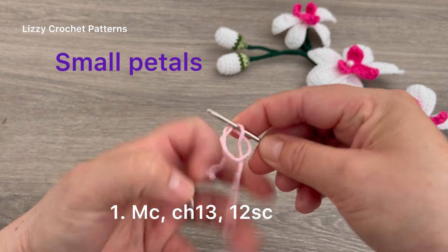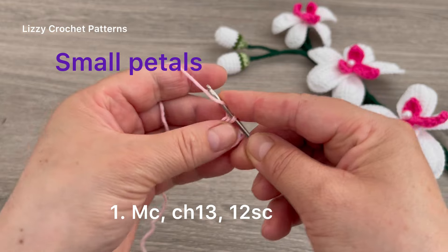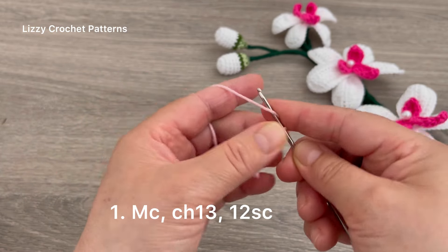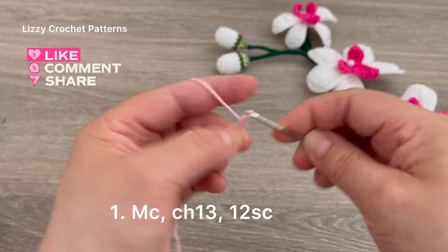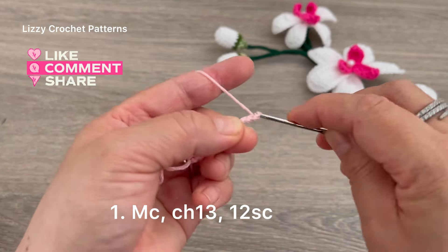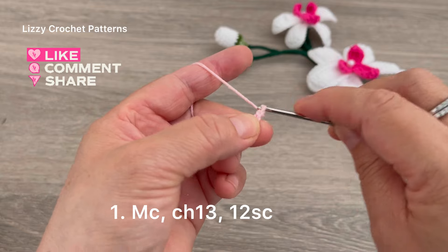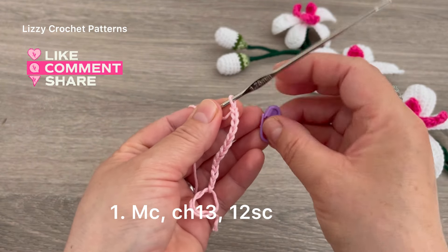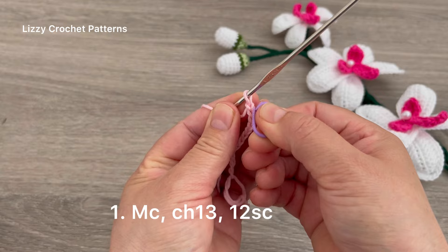We are going to start with a magic circle. Then we are going to chain 13: 1, 2, 3, 4, 5, 6, 7, 8, 9, 10, 11, 12, and 13.